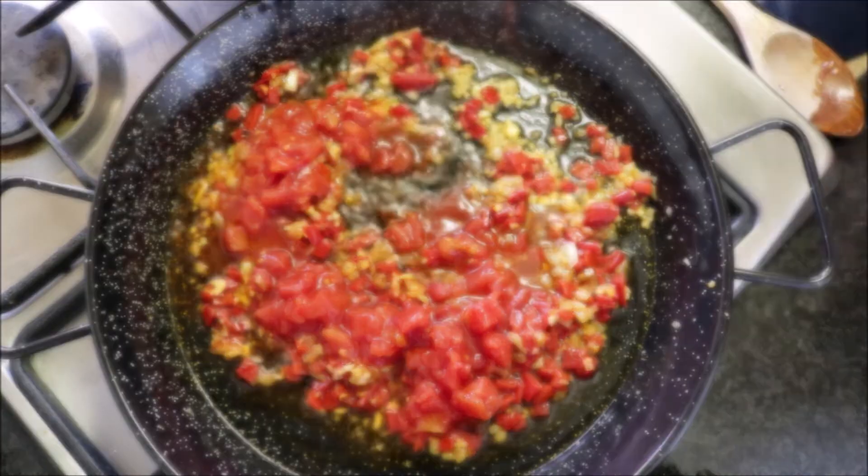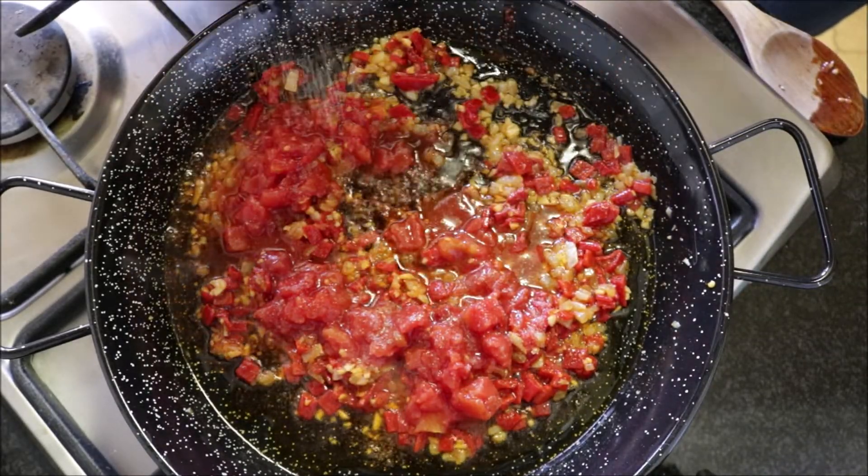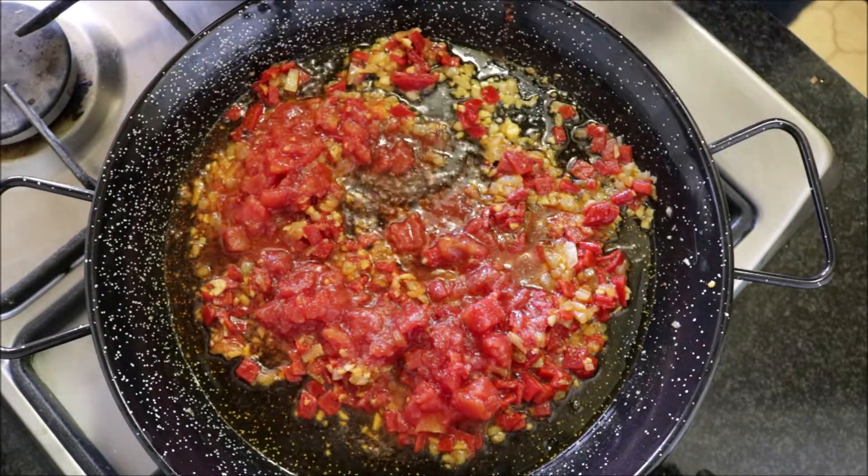Season everything with sea salt and freshly cracked black pepper, and again mix this all together until it's well combined.